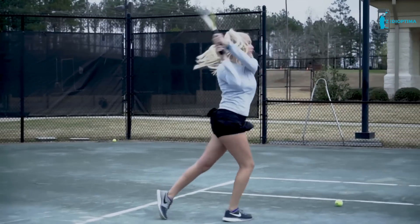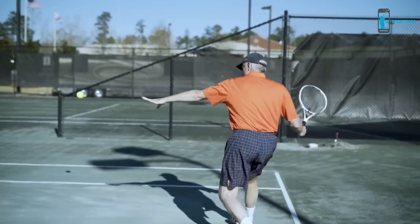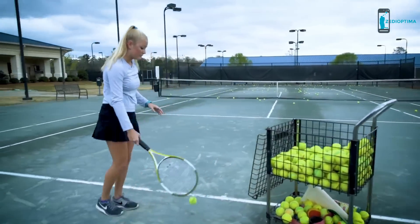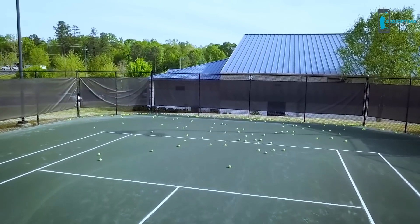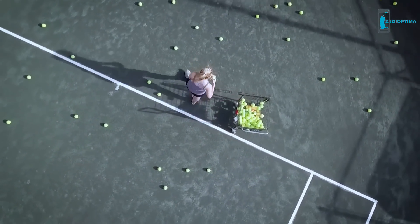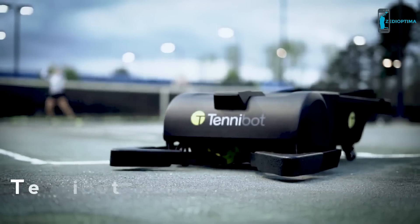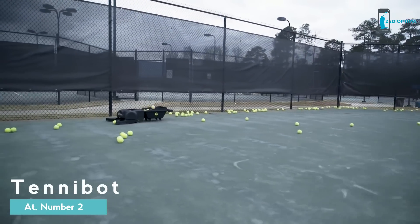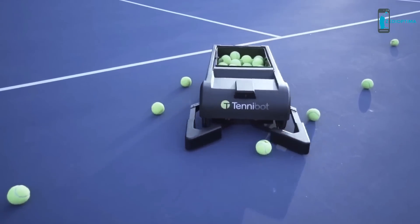Tennis is one of the greatest sports of all time. The feeling you get when you hit that perfect shot or kick serve down the line is indescribable. Perfecting these shots takes countless hours of practice, and with that comes the inevitable chore of picking up hundreds of tennis balls scattered all over the court. Players and coaches everywhere know the frustration and tediousness of collecting balls during practice — and this is why we invented Tenobot, the world's first robotic ball collector.